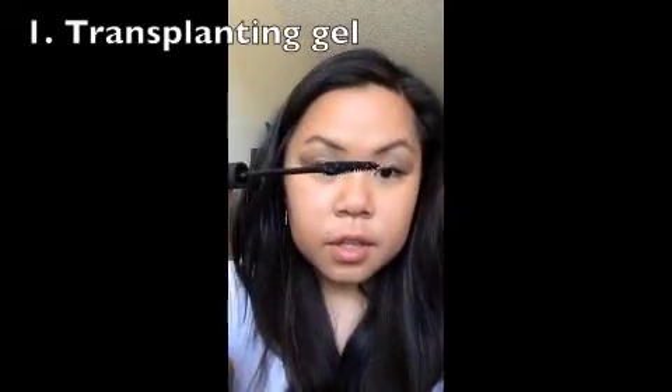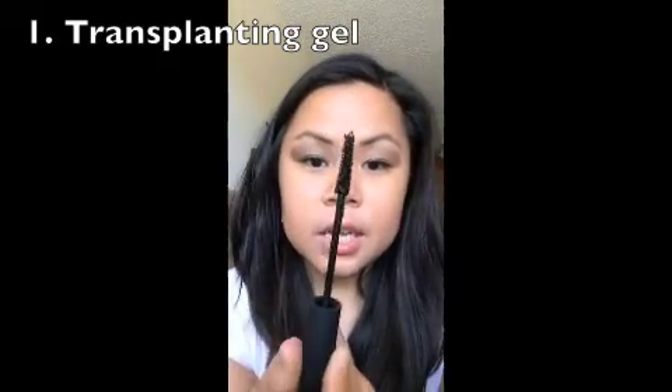So you have the gel, which is a nice cone shape. You apply it as so. You would like to lather up those lashes in gel. And the nice cone shape really gets the tiny lashes. So that is the gel.